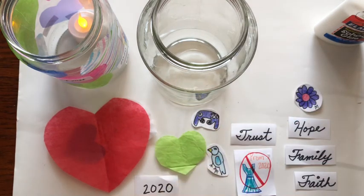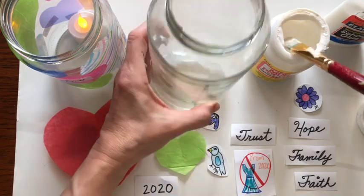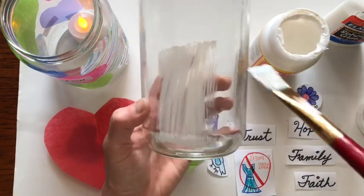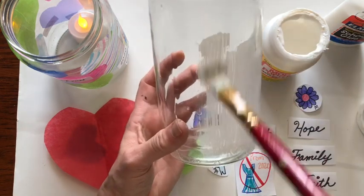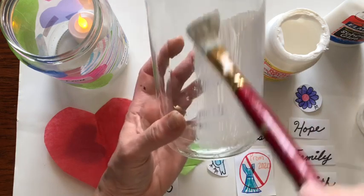Open up your Mod Podge and take a brush. What you want to do is paint a very thin layer, just enough to keep whatever you're putting on there to stick. I would not paint the whole jar — just do a little section at a time because it can sometimes dry really fast.